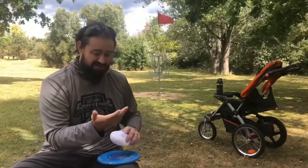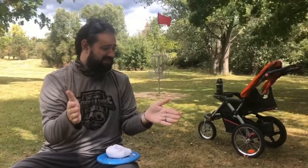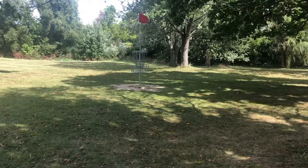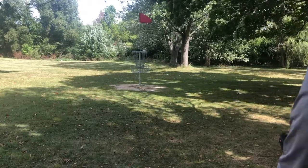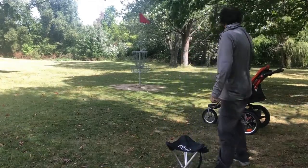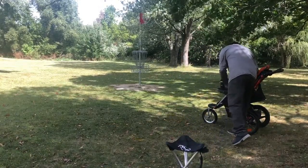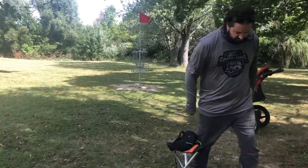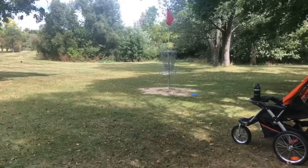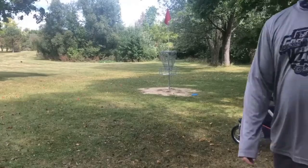You know, the disc — you can tell there's chalk on it compared to that other bag. Oh my gosh, we're so close!